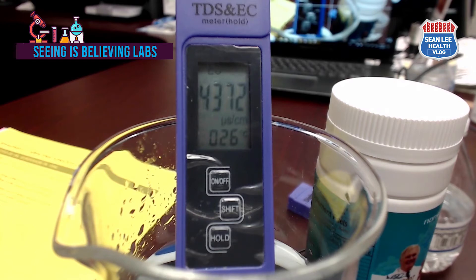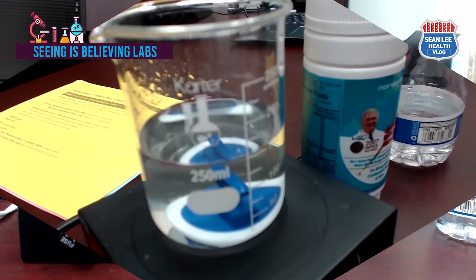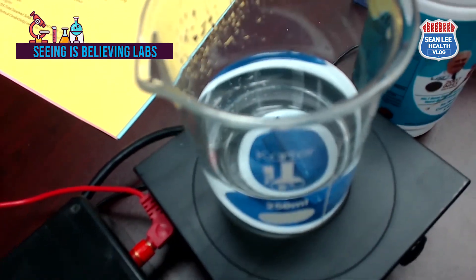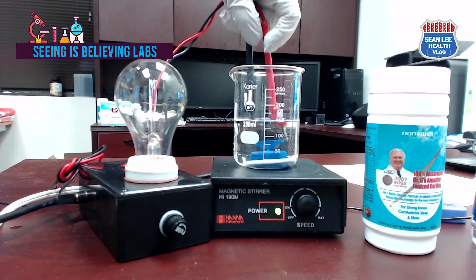Now let's move to the bulb demonstration. Through the previous three experiments, we found that the NanoWell Dr. G's Amazing Ionized Calcium and Magnesium Complex is 100% dissolved and ionized in water. As we measured, this water has high ion content and electrical conductivity, meaning the water can conduct electricity very well.